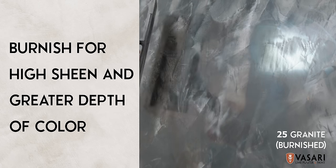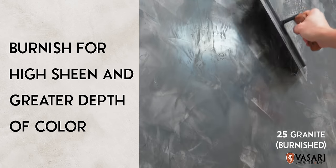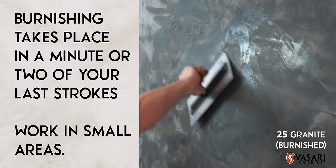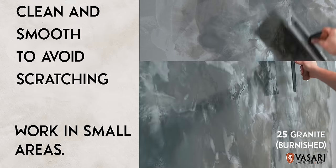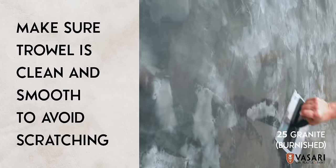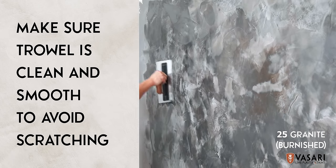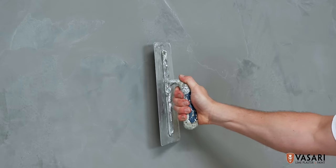Burnishing will create more movement or depth of color and will give you a higher sheen if desired. Burnishing usually takes place within a minute of applying the last strokes, so work in smaller sections of about 2 by 2 feet. Make sure your trowel is clean and perfectly smooth to avoid scratches on the plaster. The smaller the trowel, the more variation you'll have; otherwise, a larger trowel will create less movement.